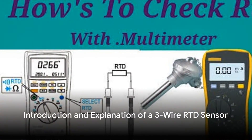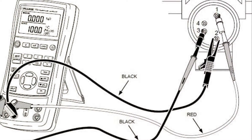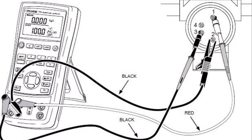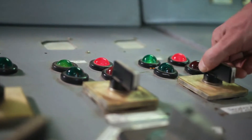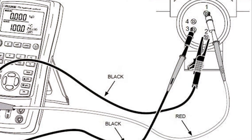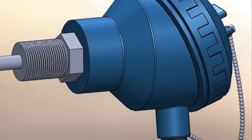Ever pondered the process of checking a three-wire RTD sensor using a multimeter? Today we're diving into just that. A three-wire RTD sensor, or resistance temperature detector, is a type of sensor that uses resistance to measure temperature.